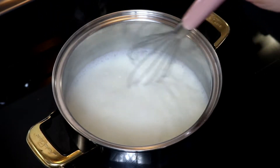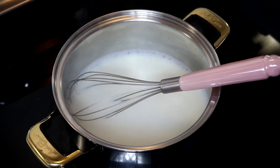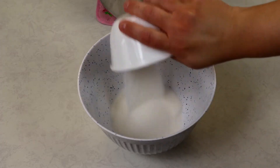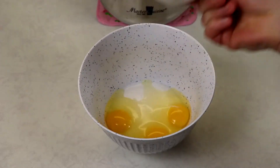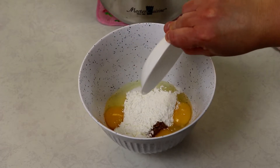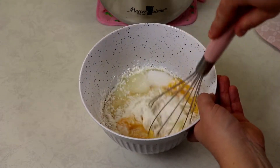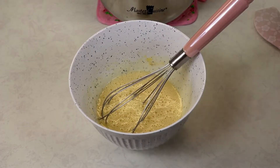Our milk and heavy cream has been bubbling up nicely for about 20 seconds and it has been exactly eight minutes, so I'm going to remove this off of my stovetop. In a separate bowl we are going to add in our sugar, our eggs, and our dry mixture of ingredients, and we are going to give this a nice whisk.